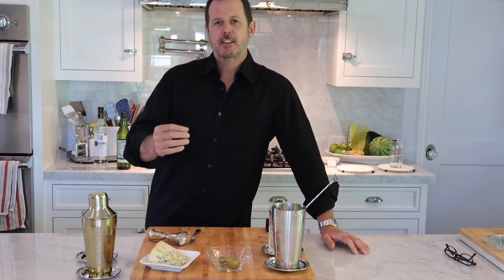Someone had done really well, made a strike and made some money, so he ordered drinks for everybody. He went in and asked for champagne, but they didn't have any. So they took gin, added some vermouth, and created this cocktail called the Martinez.